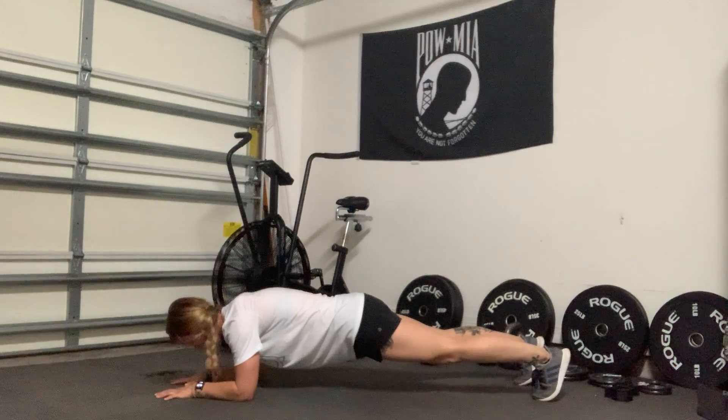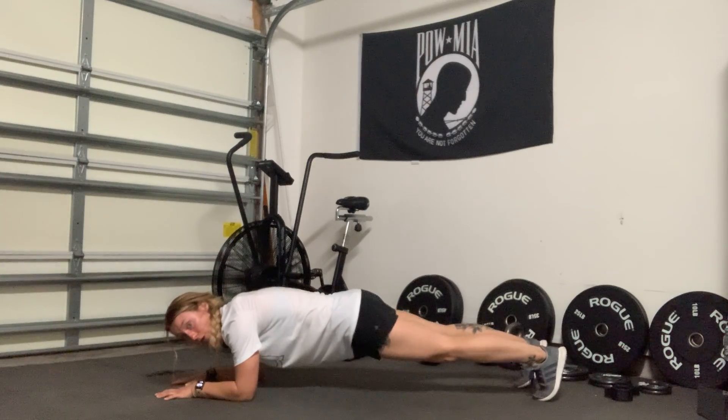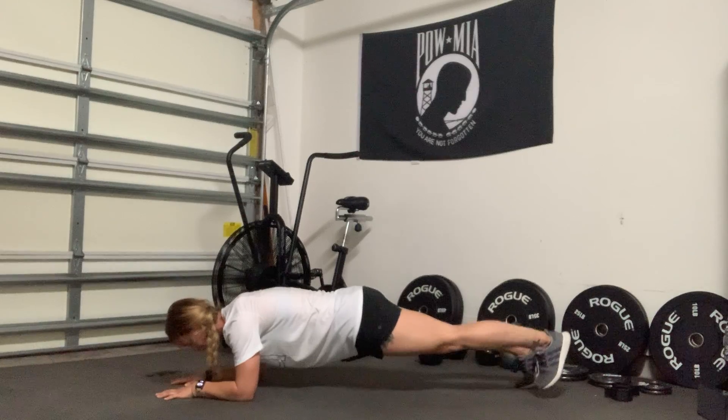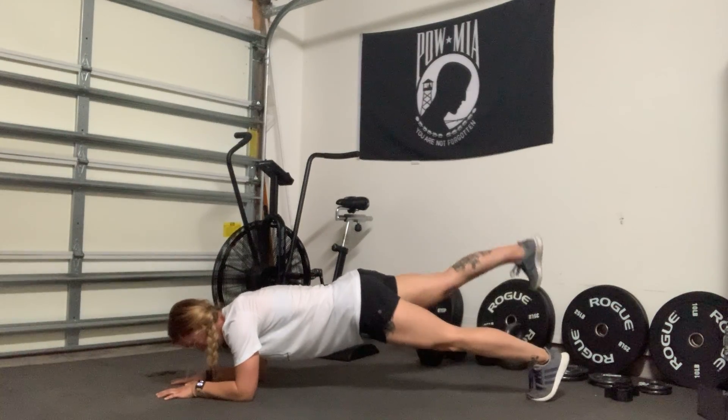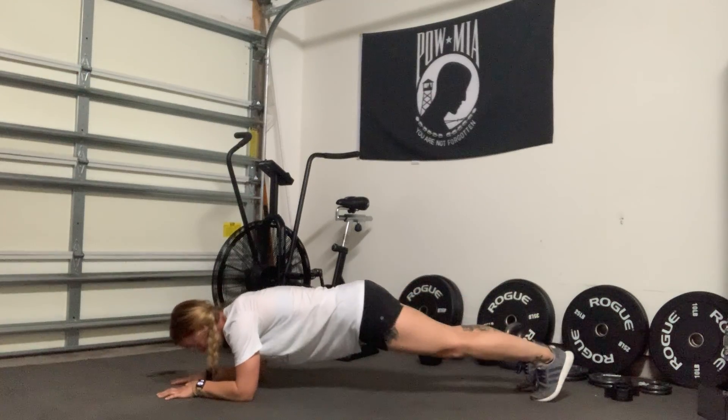The plank leg lifts are coming from a plank position on your elbows. What you are going to do is slowly raise one leg in the air and alternate on both sides. You want to do it so you're holding that leg up for one to two seconds.